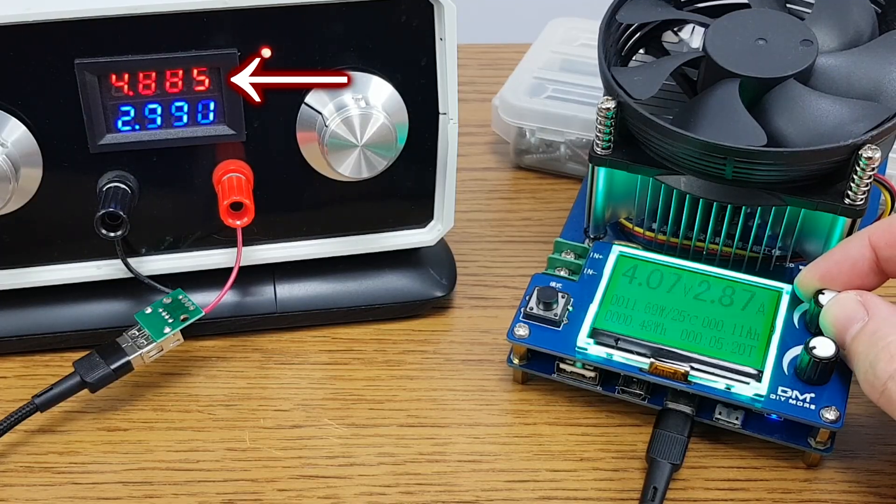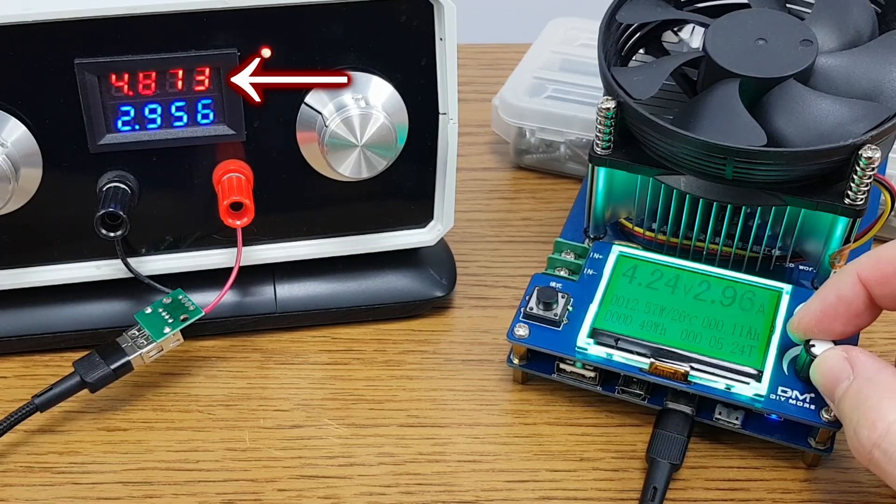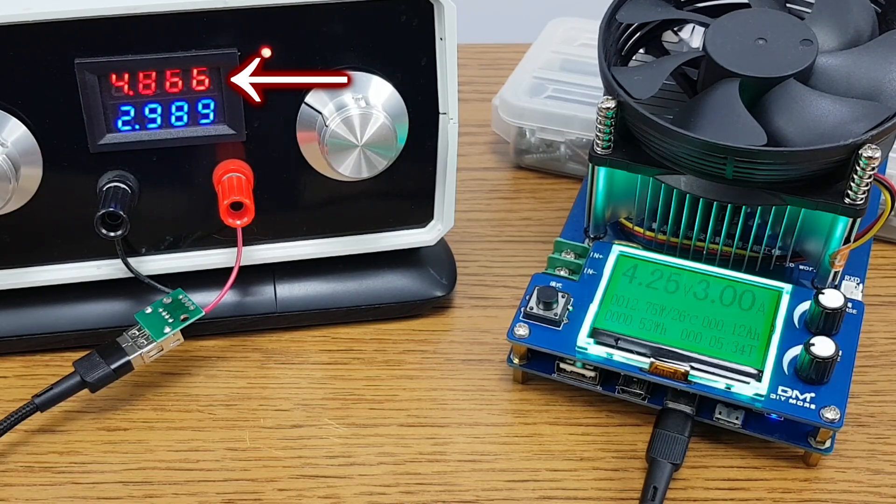There is also a small voltage drop on the wires and contacts inside the power supply, which I realize I need to improve — but that's for a future video.